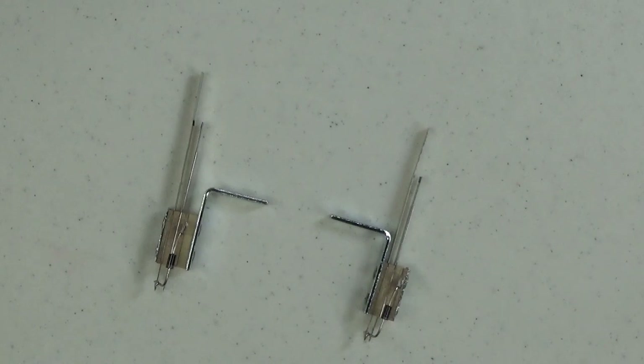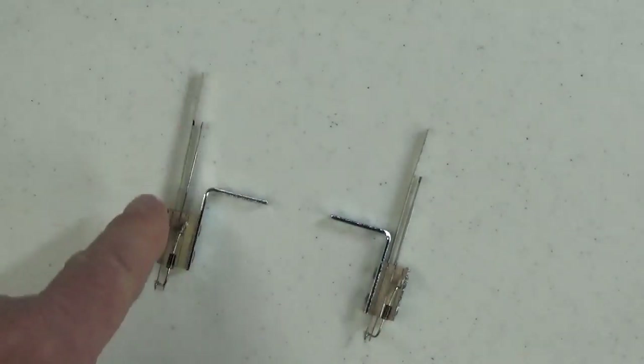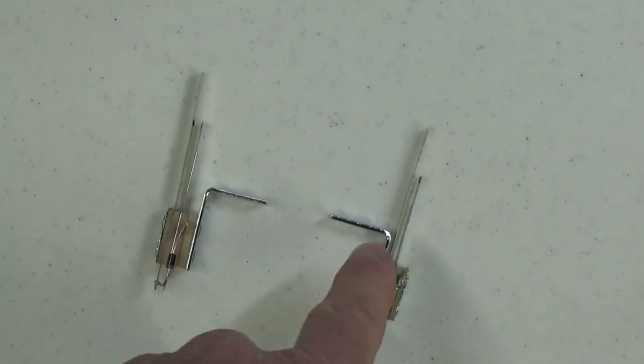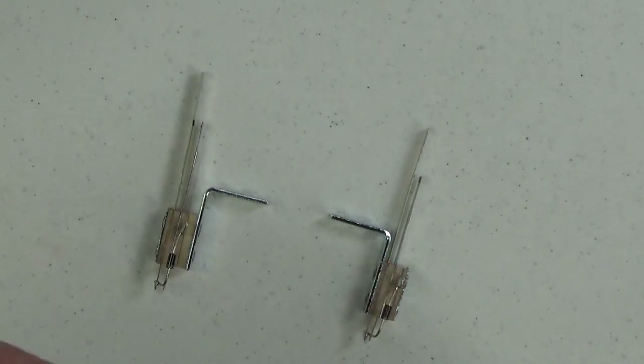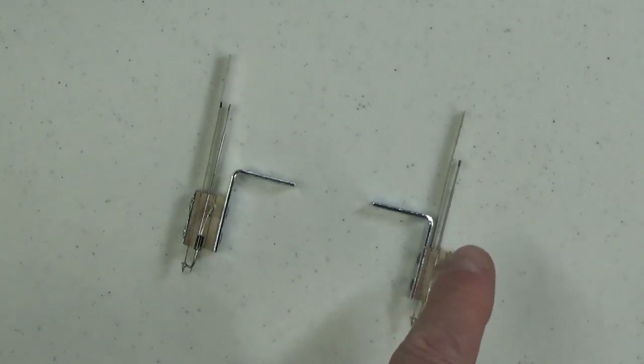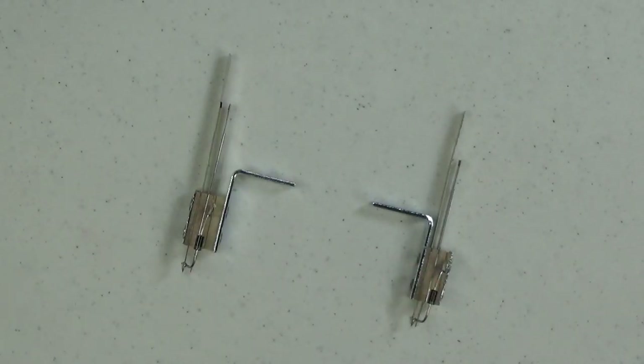Here are two typical slingshot switches so you can see what they look like brand new. One is a rear mount, the other is a front mount — the long blade on each is the front of the switch. You need both types because the playfield can get very crowded underneath around the slingshot, so sometimes you need a front mount, sometimes a rear mount. By far the most common slingshot switch is the front mount.